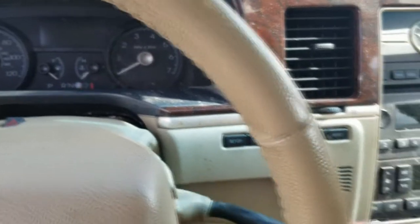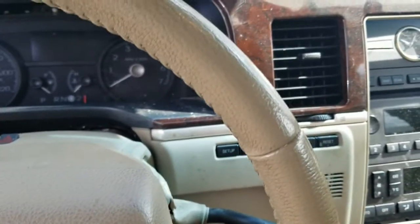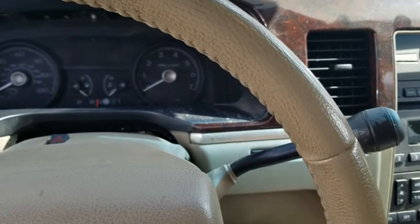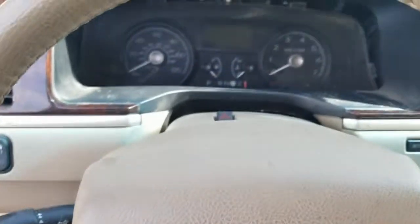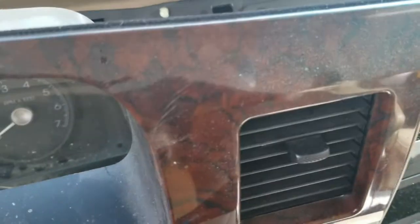You have to drop the steering wheel all the way down. That way you can work it out and disconnect those. I'm going to go ahead and disconnect them real quick.